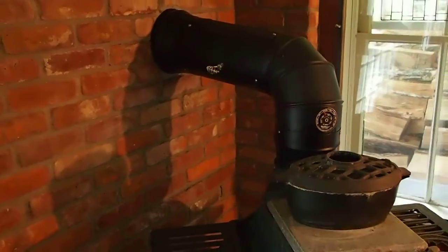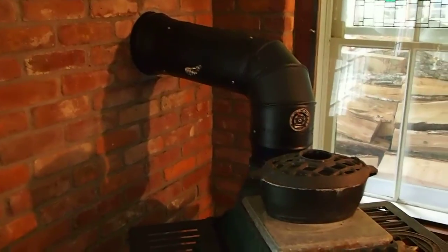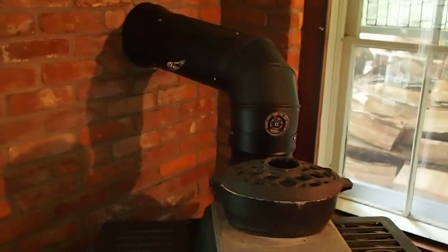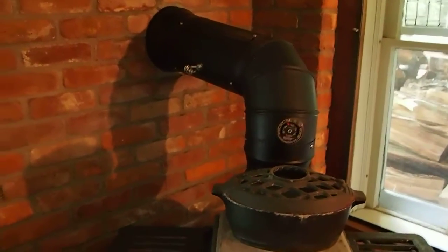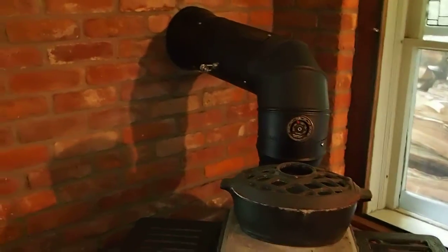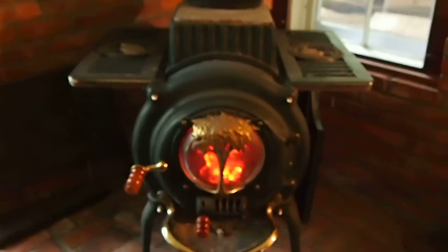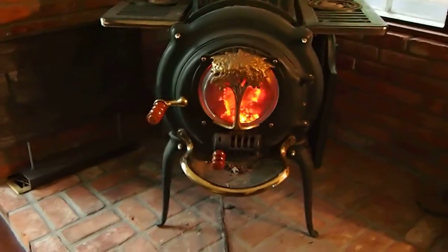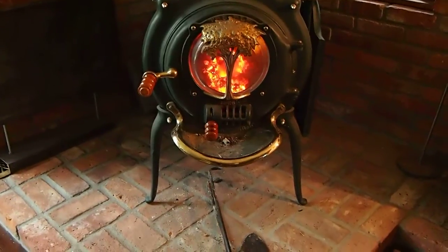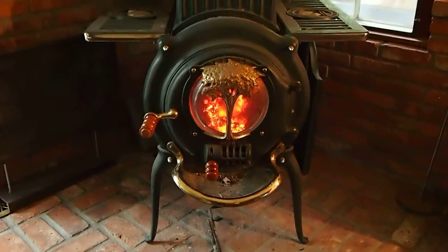We'll know for certain when we begin to get some of that fine brown powder collecting on the inside surface of it — that tends to slow down the flue gases — but for now I'm a happy camper. One more look at this beautiful stove with the solid brass trim, and back to work. Thank you very much for watching.